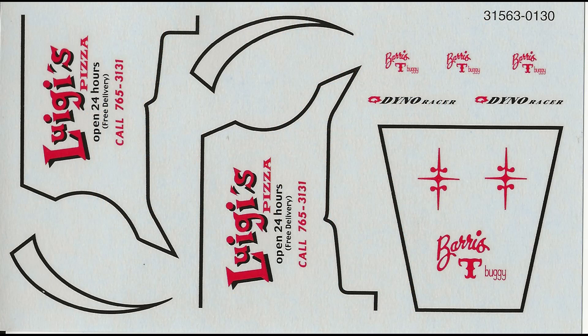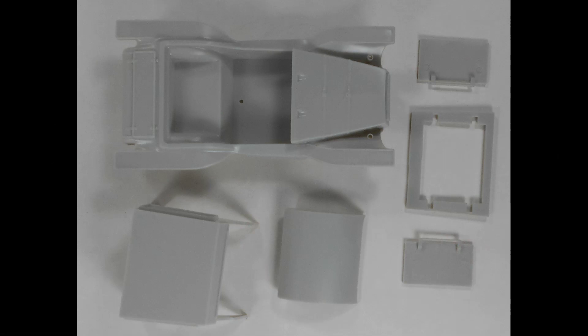Here are the kit-supplied decals. As you can see, some of them are pretty fine and would require some patience and probably some sectioning. But we're not going to use these due to the fact that we're changing the T-buggy into a new kind of animal.